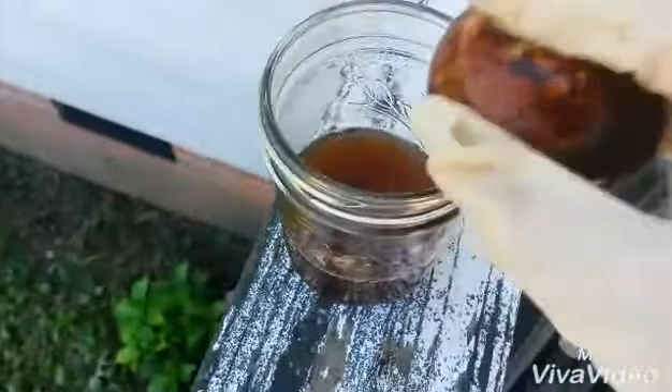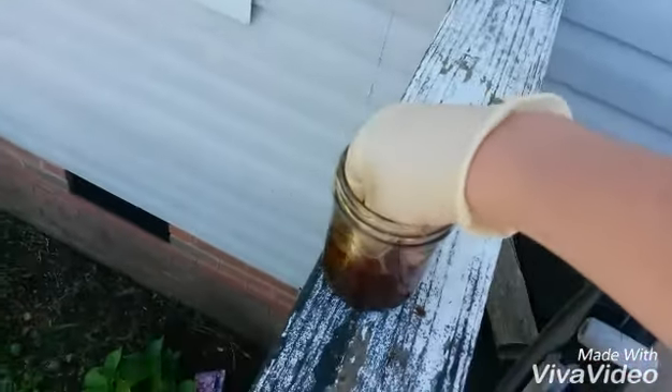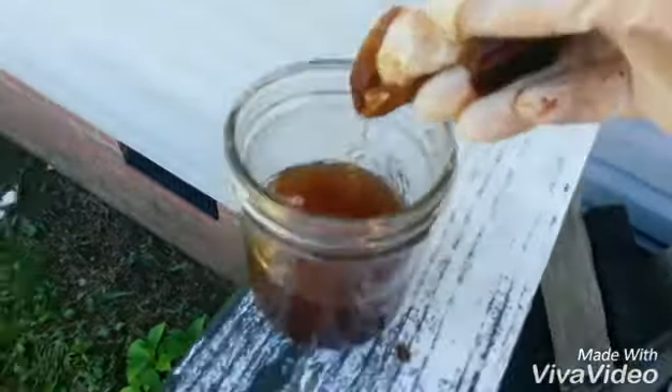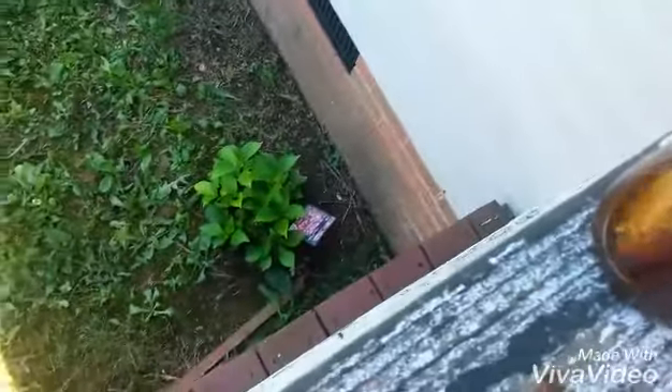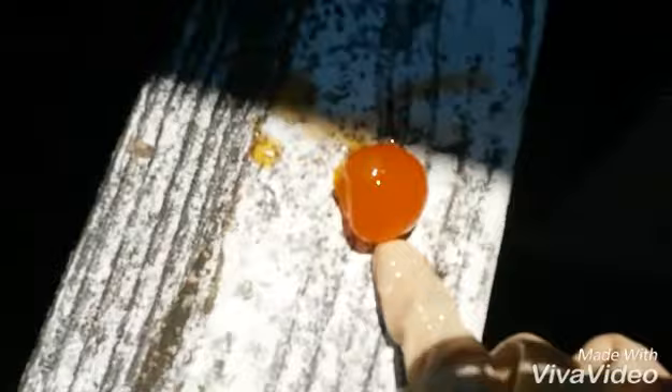Are we gonna crack this open? There we go! We get the nasty eggshell and it's just like rubber, like you guys saw. And the inside, we got the yolk. Eww, there's the yolk right there guys.